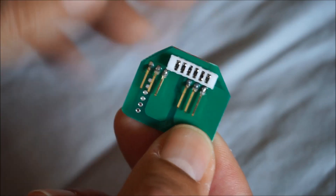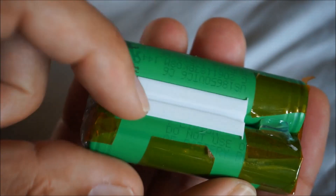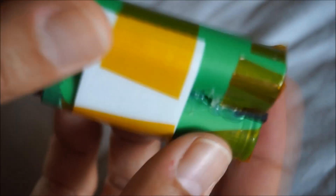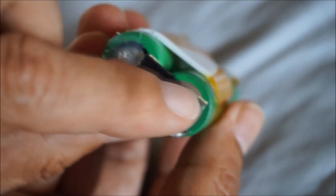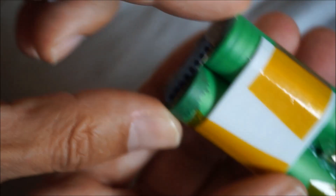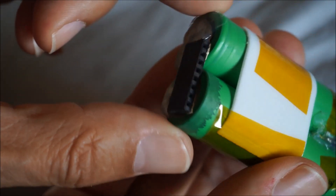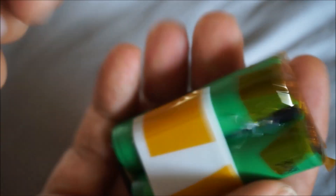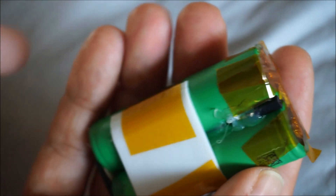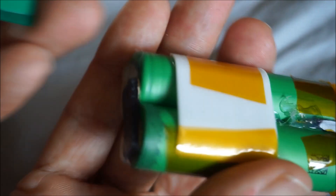You get a 3D printed homemade connector that will fit the Mavic Mini battery connector. The battery itself has a 3D printed part to center it and give the correct thickness, and here you get the female connector — a 2.54 millimeter standard 8-pin connector — connected to the plus and the minus.